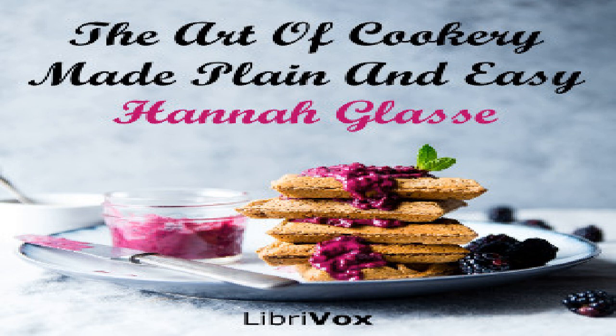Another way to make a tansy: take a pint of cream and half a pint of blanched almonds beat fine with rose and orange flower water. Stir them together over a slow fire; when it boils take it off and let it stand till cold. Then beat in ten eggs, grate in a small nutmeg, four Naples biscuits, a little grated bread. Sweeten to your taste, and if you think it is too thick put in some more cream, and the juice of spinach to make it green. Stir it well together and either fry it or bake it. If you do fry it, do one side first and then with a dish turn the other.